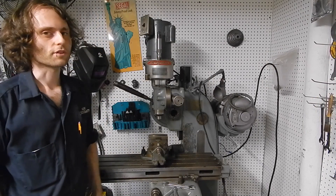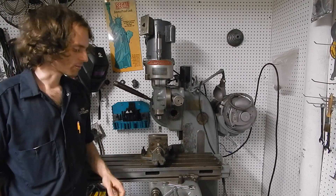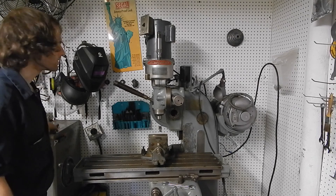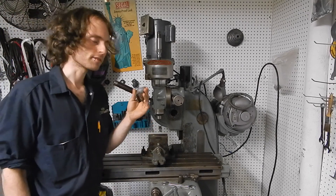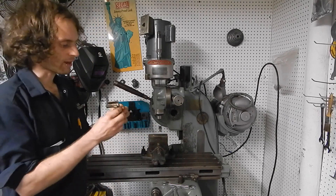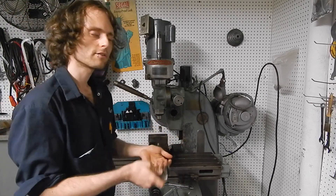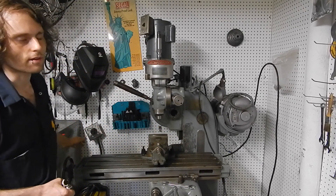In order for the operator to switch from using the rack and pinion control to using the hand wheel control, we need this part called the table nut. This half nut clamps to the saddle of the machine and engages with a lead screw connected to the hand wheel.